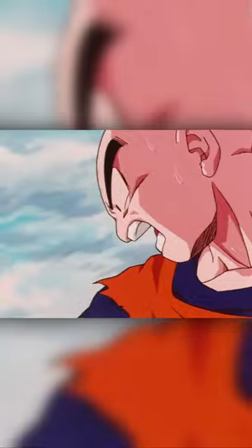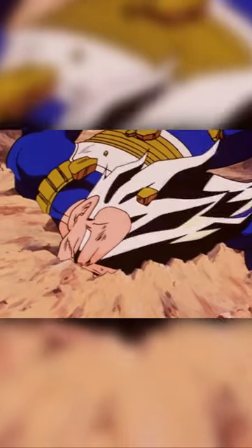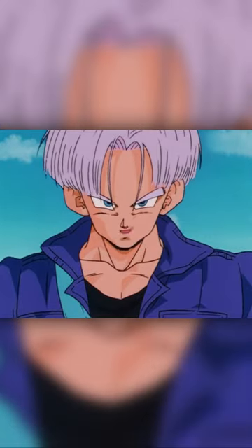Before the arc, if a person was Super Saiyan but there wasn't an aura, then their clothing and skin was lit just like they were in their base form. And then, of course, when there was an aura, their skin was lit more harshly because of the glow.